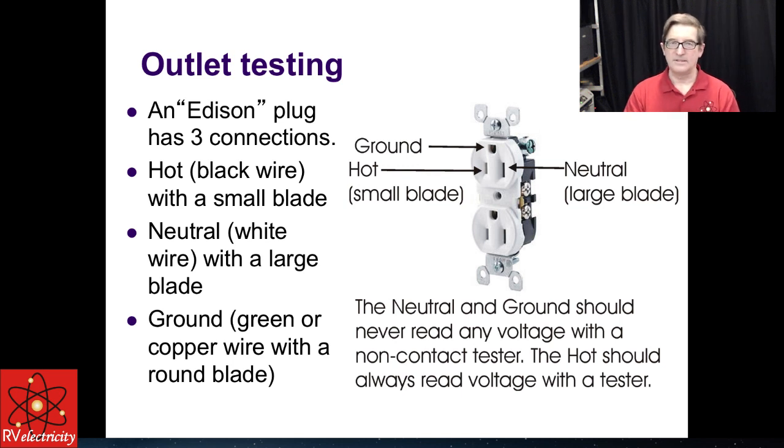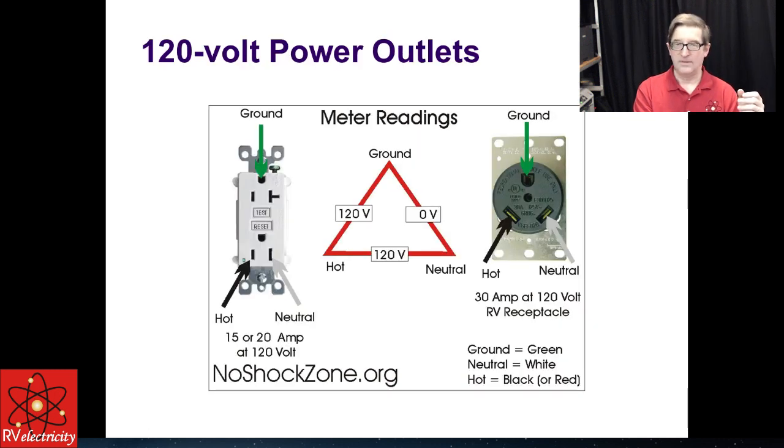In quick review: a standard Edison plug has three connections — a neutral (the taller slot on the right), a hot (the shorter slot on the left), and a ground (typically at the top). If they've reversed polarity and got the hot and neutral swapped, that doesn't automatically create a hot skin condition, but it does tell you the pedestal is miswired — and who knows what else is miswired. If a service tech works on the wiring believing the neutral is at zero volts when it's actually hot, they could be injured.